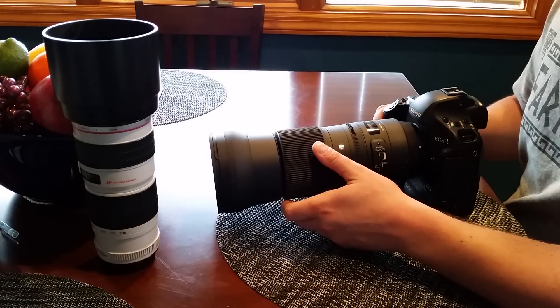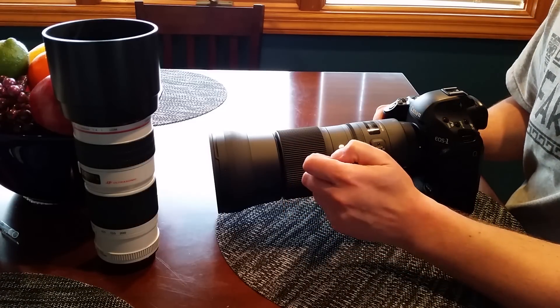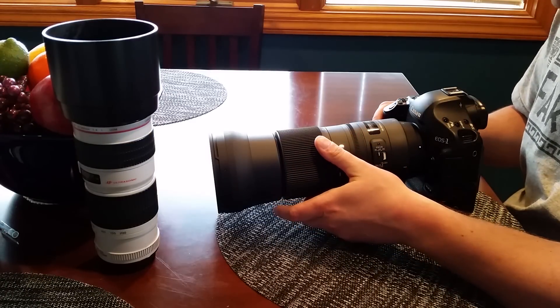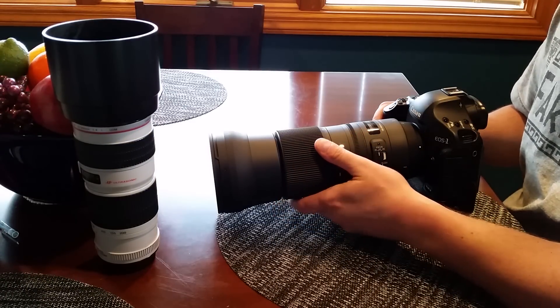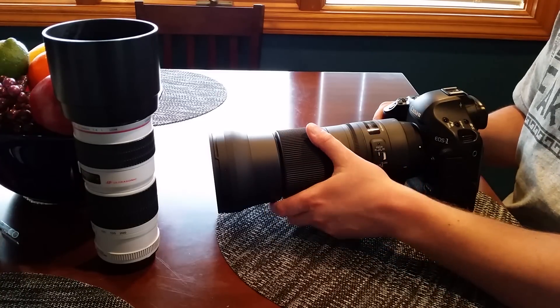Image quality seems to be very nice. The OS system is also very, very good. I was playing around and shot at 1/125th of a second at 600 millimeters and the image was perfectly usable — that's pretty impressive, that slow a shutter speed at 600 millimeters.